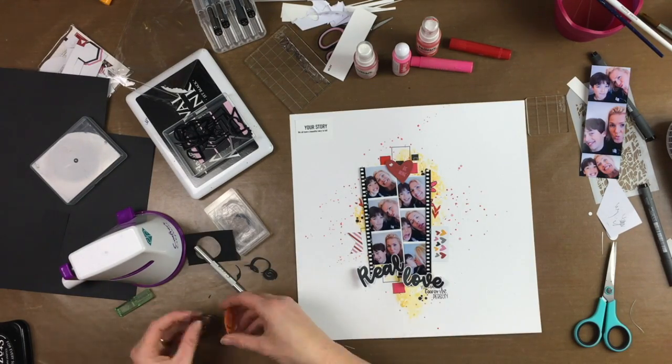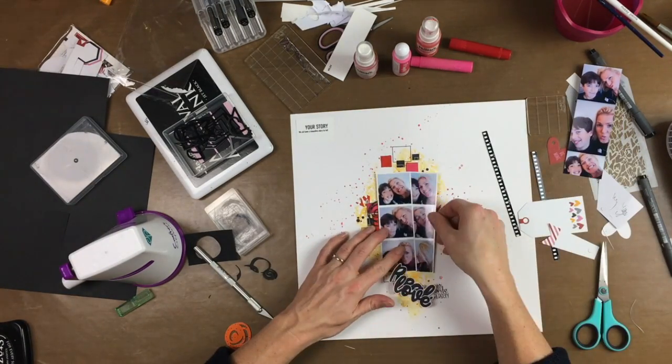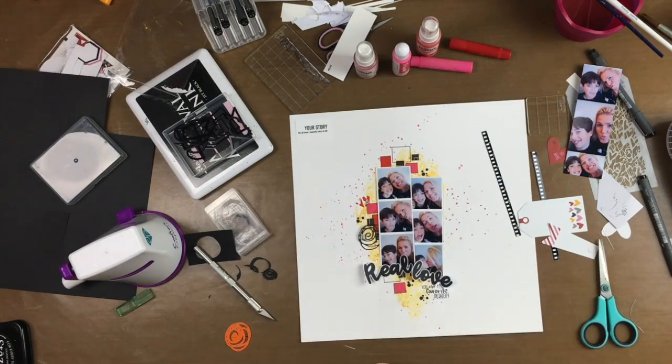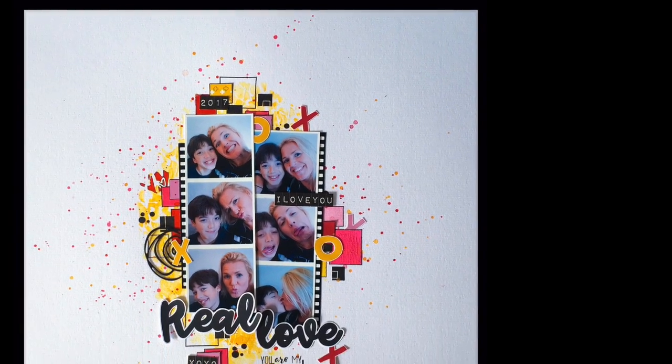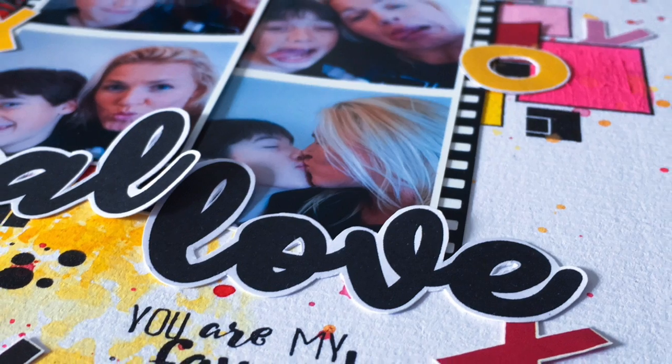Unfortunately, something went wrong with filming, so I didn't film the end of my process. I still hope you enjoyed the video and you can see the end result from here. Thank you for watching and don't forget to subscribe to my channel. Thank you!